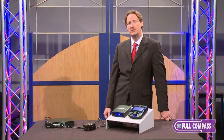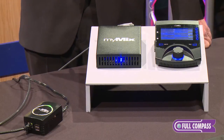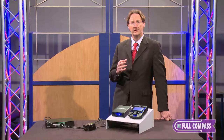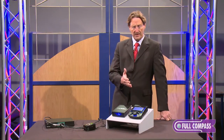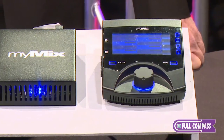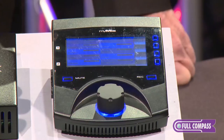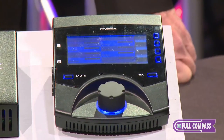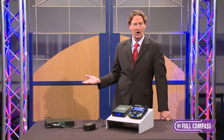MyMix is the ultimate personal monitor mixing system, and it's the ultimate one because it addresses the needs of musicians. Most musicians are not very tech savvy, so what we came up with is a name-based solution where people don't have to remember which channel is who — they see 'Josh' or 'Guitar' or 'Josh Guitar.' It also has a big advantage because it has unlimited channels they can select from, and there can be unlimited people on the network.